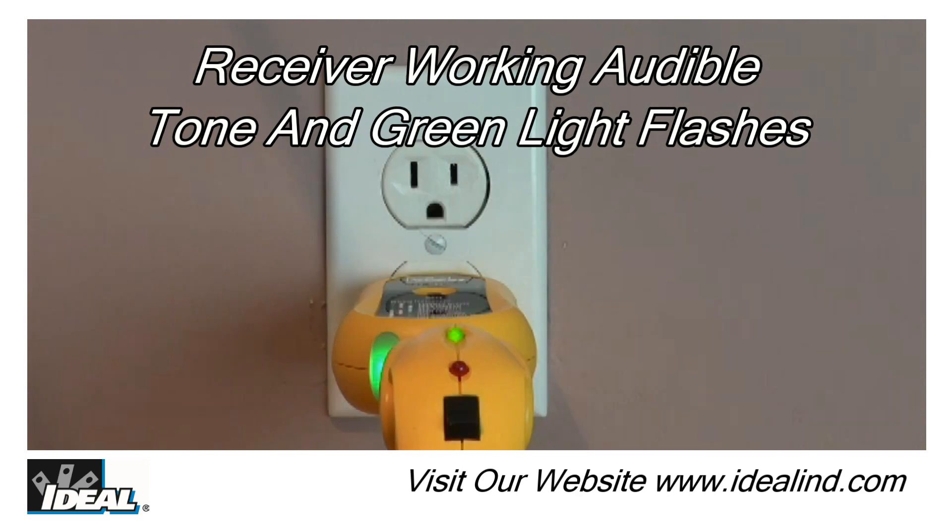An audible tone will be heard, the green light is flashing, and the red light will not be lit.